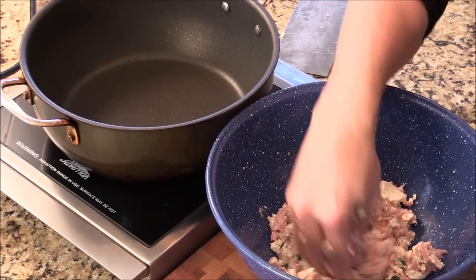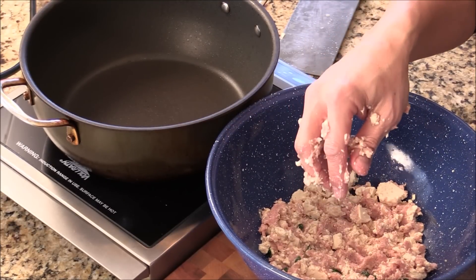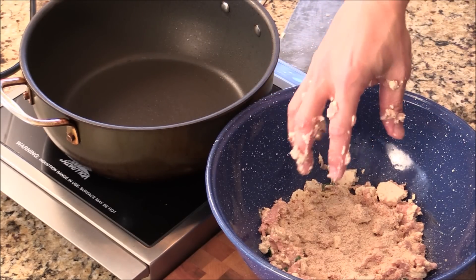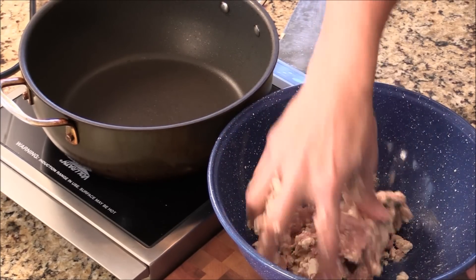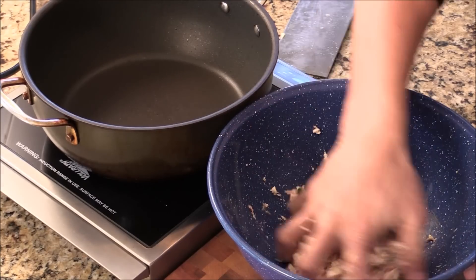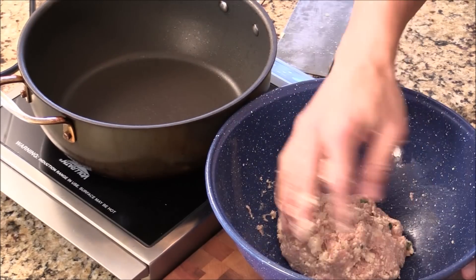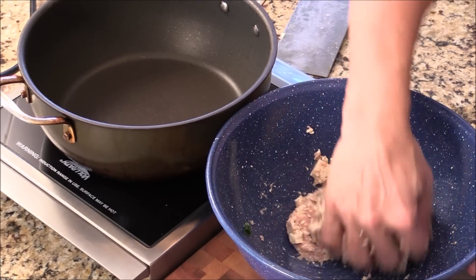Smells really good already. So after mixing for like maybe one minute, I can kind of tell how much corn flour or bread crumb or corn starch that you need, just to give them a little bit of binding so they will hold together. Just like this — add more as you wish. I think this is pretty good.